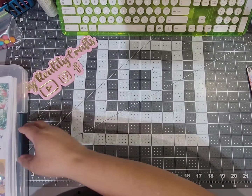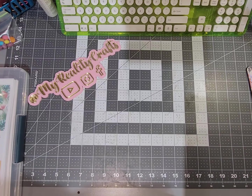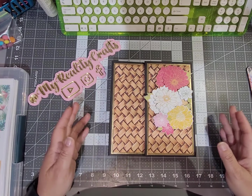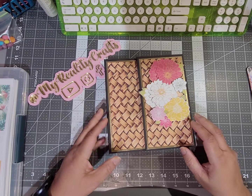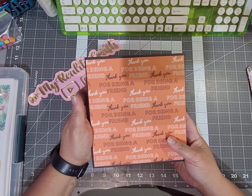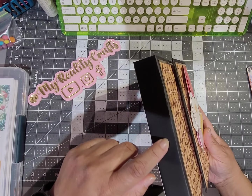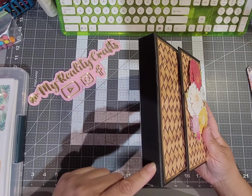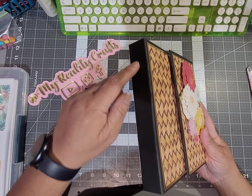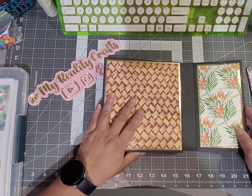And I should have done that this time because mistakes were made. I'm not going to point them out, I'm just going to flip through it — it is what it is. So this is the outside. It's got a magnetic closure. I used this paper for the front and this one for the back. It says 'thank you for being a friend.' I didn't do anything to the sides yet — I'm thinking about adding a dangle connected at both top and bottom so it doesn't flop around. Maybe I'll post a picture on Instagram when I figure it out.